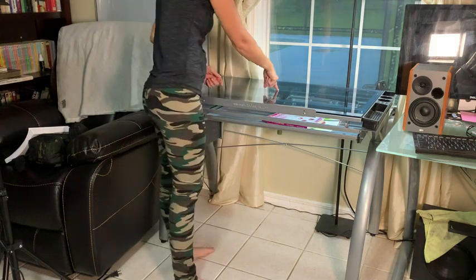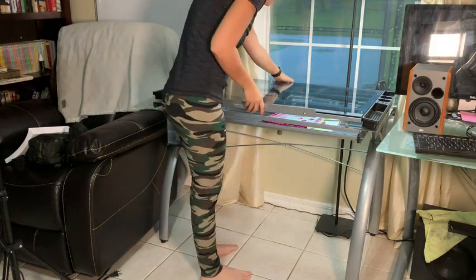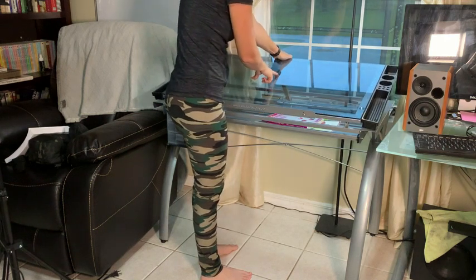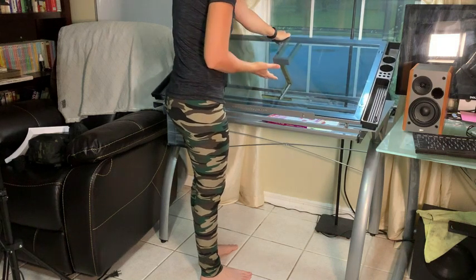It's pretty easy. There's a mechanism here in the middle — it's kind of like a V shape — and you just want to grab the desk from the back and you'll see it start to bend and then slide into whatever position you want.